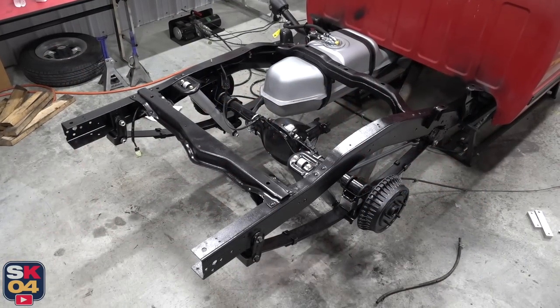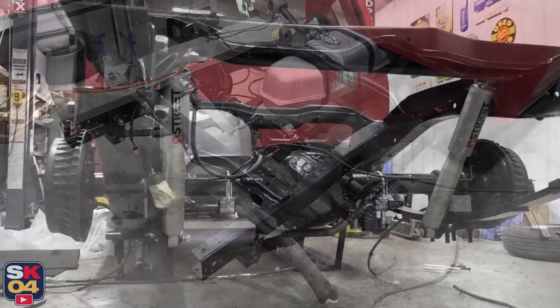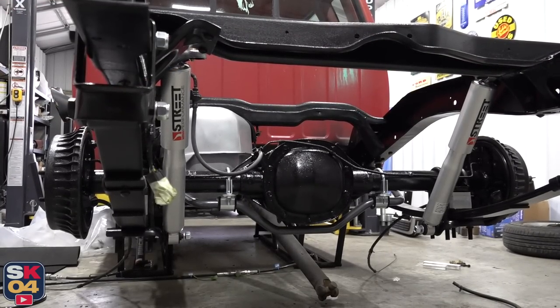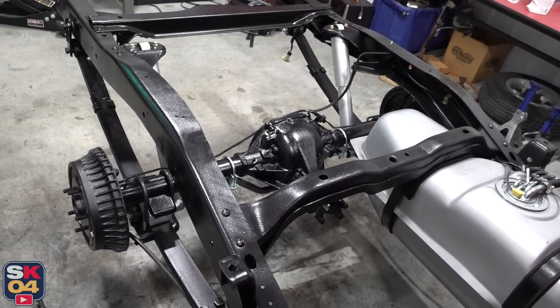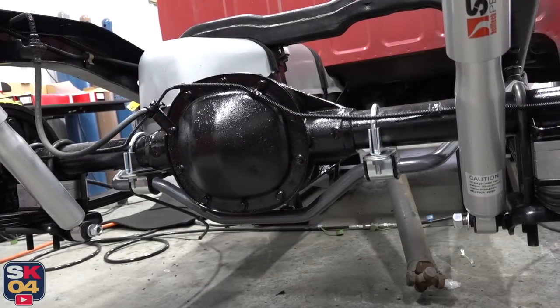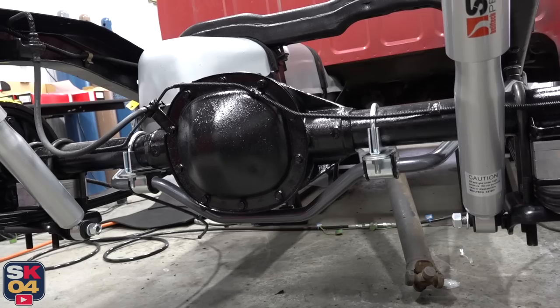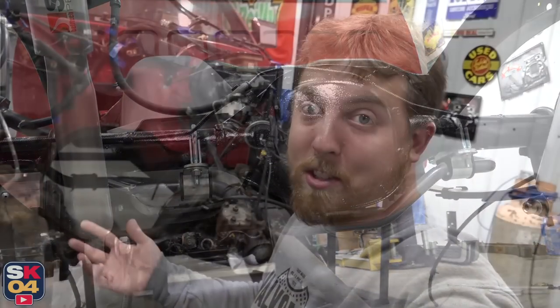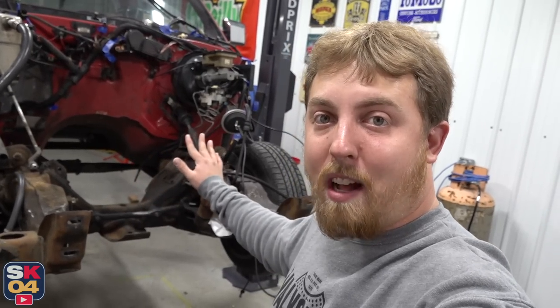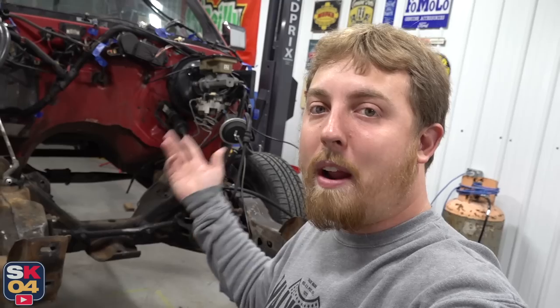A while back, I did a video on completely restoring the rear end of this truck. Aside from just doing a suspension rebuild, I also installed a bunch of lowering equipment, added a sway bar, and completely restored the frame — it turned out beautifully. So I need to finish all of that work on the front. I have the rest of the lowering equipment, a sway bar, brand new control arms, just all sorts of stuff. This thing is going to turn out so, so nice.